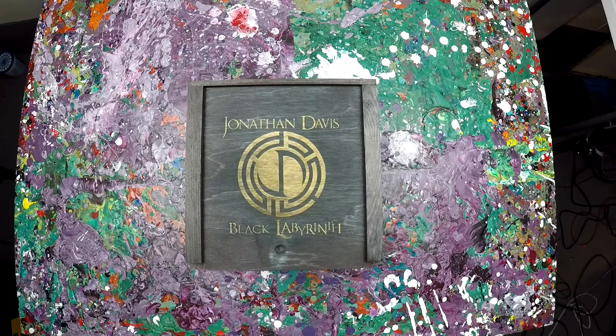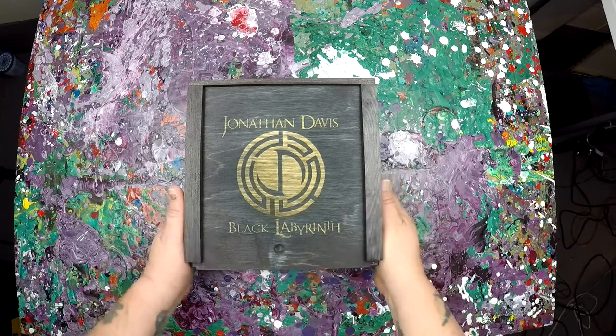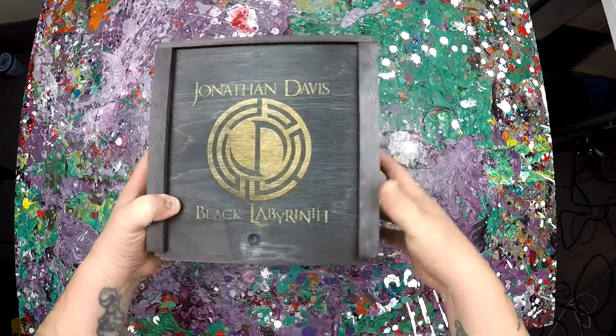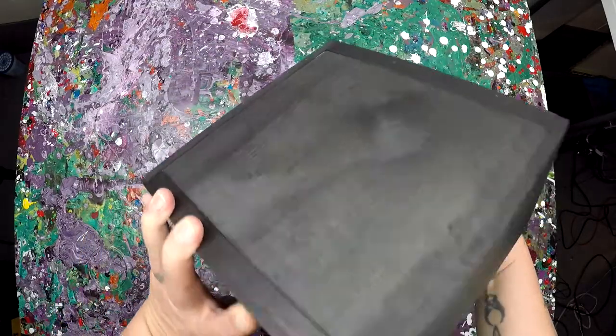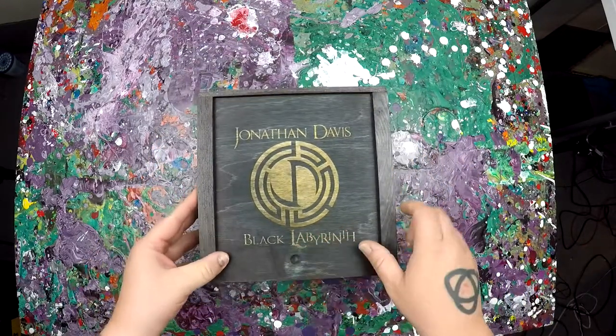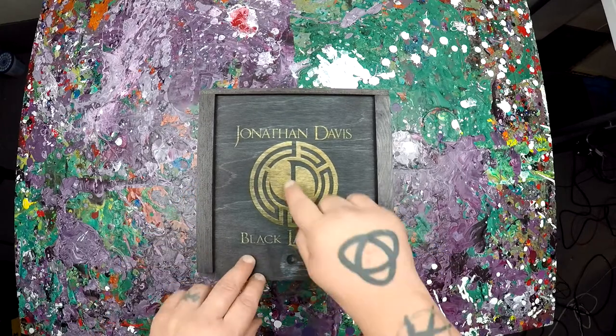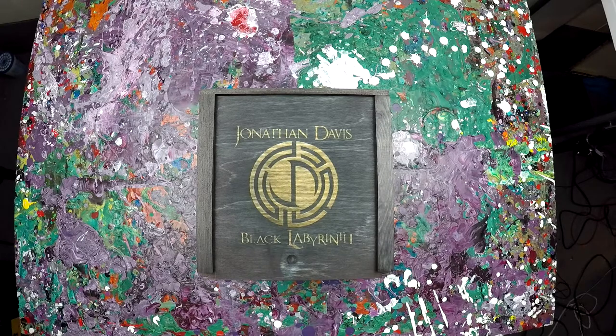So it's pretty interesting that this is all in this. This is what it comes in — a wood box with a little slidey door. This is all like burned into the wood. Kind of cool.